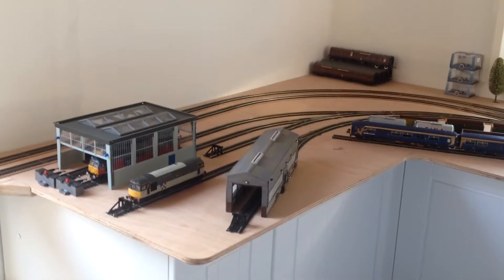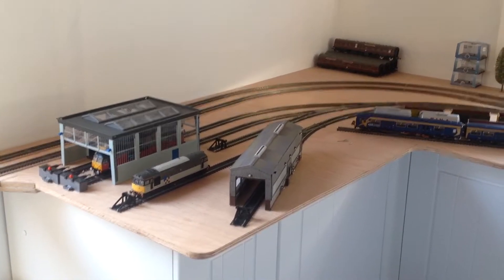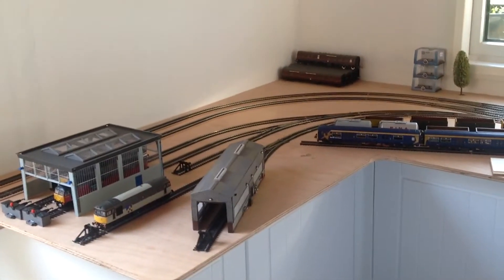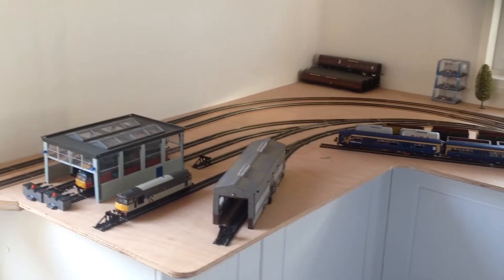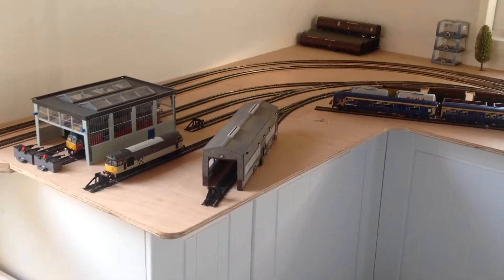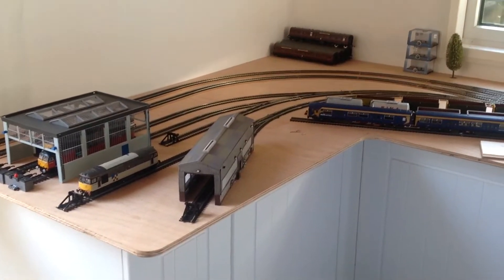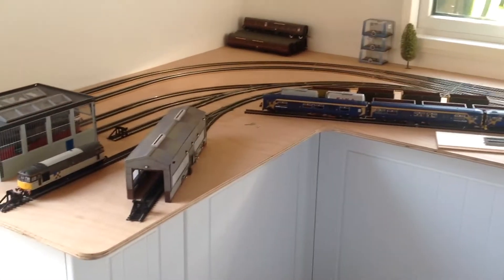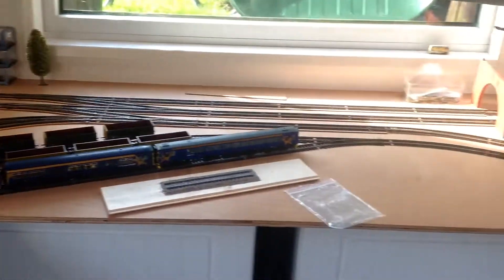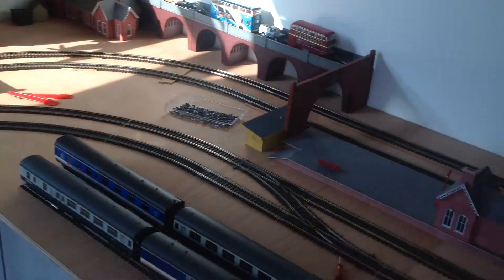Hello and welcome back to another LNER 377 video. Today we have another garage update video. The track layout doesn't seem to have changed but we're starting to get on the key building blocks of building a model railway. We've had all the track planned out as you can see, and now we're starting to come up with some ideas for scenery.